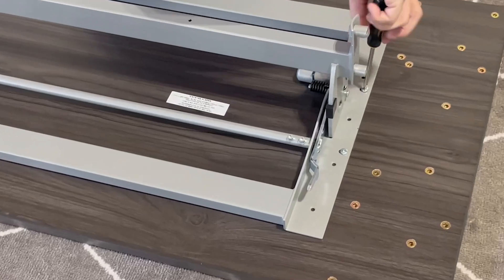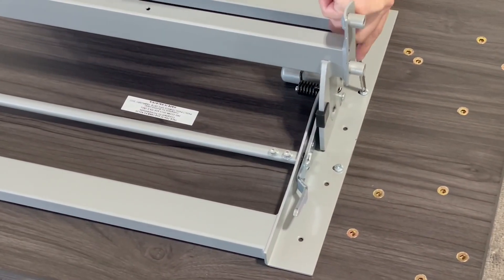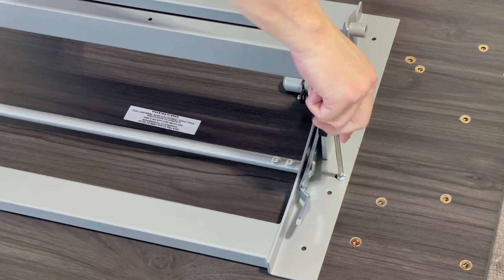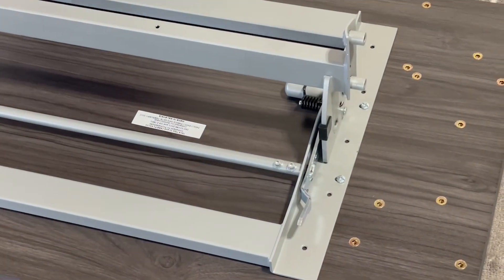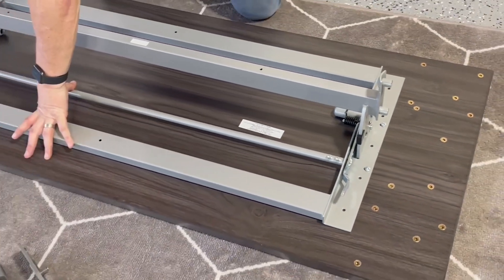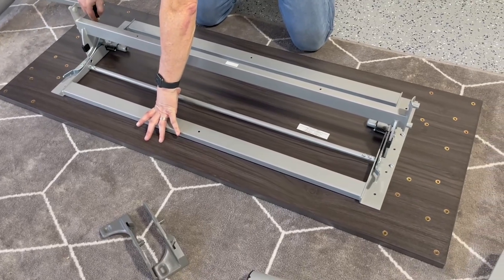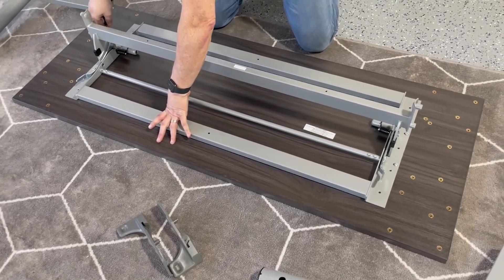You want those to be nice and snug, hand tight. We don't recommend using a drill with these because there's not a lot of thread and you don't want to over-tighten them. Better to just let your hand get the feel for where the tightness needs to be and you'll be in good shape.